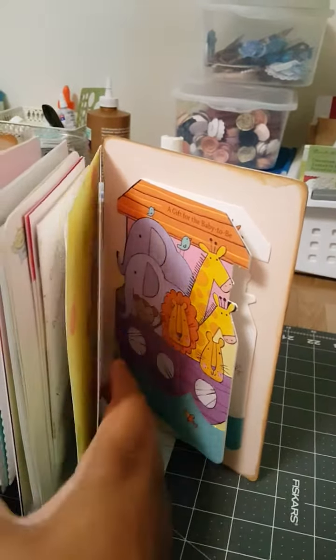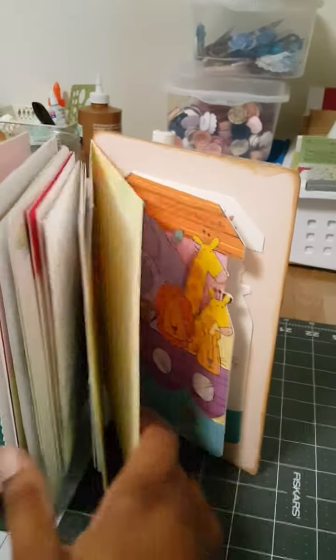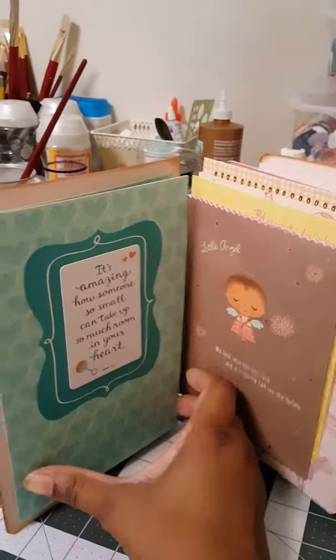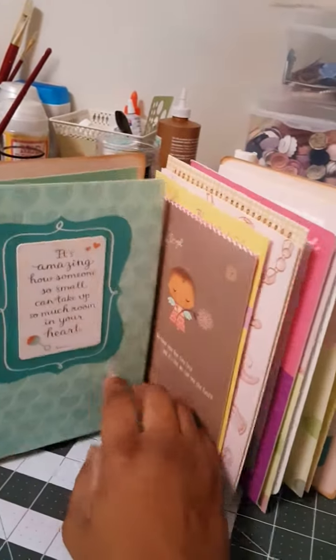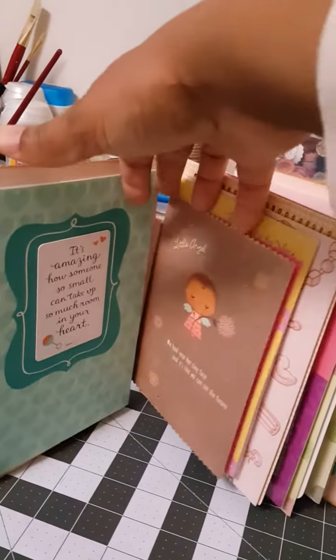I couldn't put it on the inside either, so I just decided to stick it back here and just let her know she couldn't really open it wide without bending the card. But this one opens all the way, as you can see. Sorry, I'm doing this by hand — I don't have my tripod — just a flip. It's just the different cards that she has here.